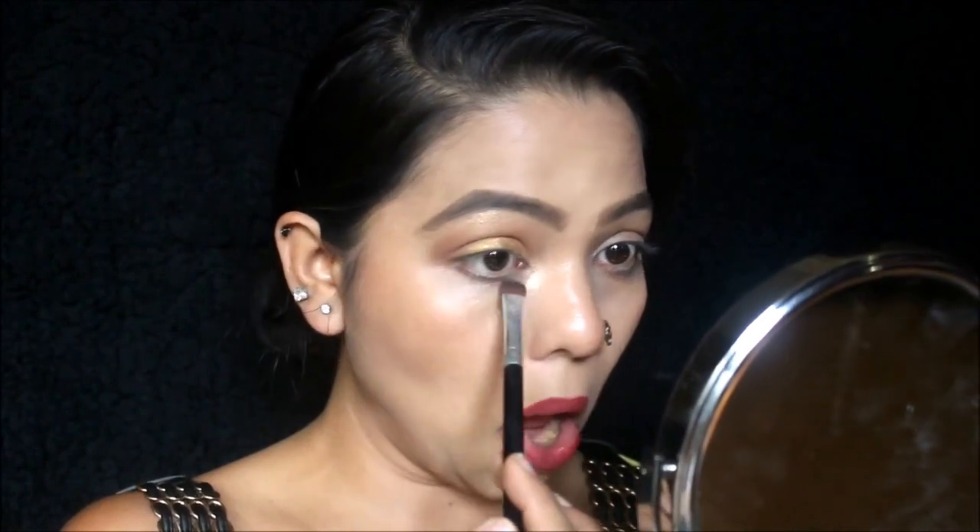Do exactly the same on your lower eyelid as we did on the upper eyelid. I'm going to take this lighter shade first, but for the lower lid you can change the brush or stay with the same one — I'm going to switch to the flat brush to achieve a more precise look. Then take the darker shade and create the same transition of shades on the lower lid.